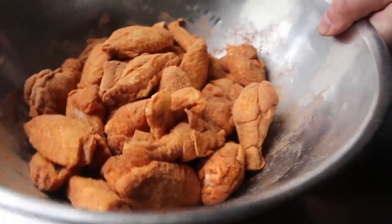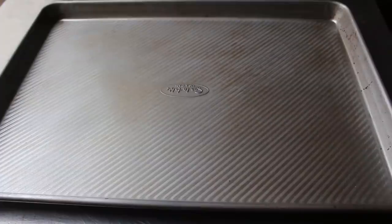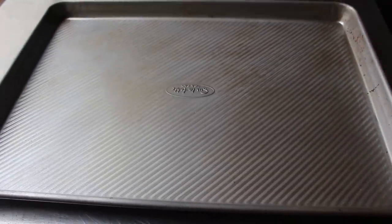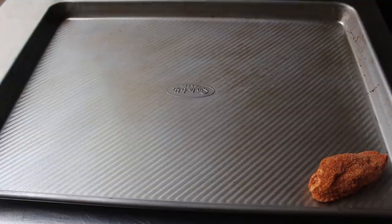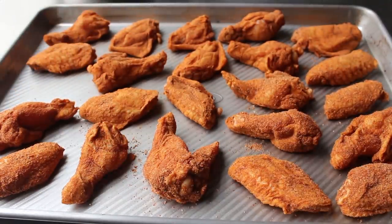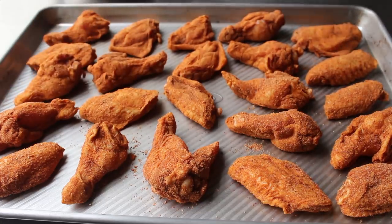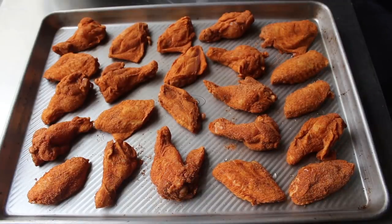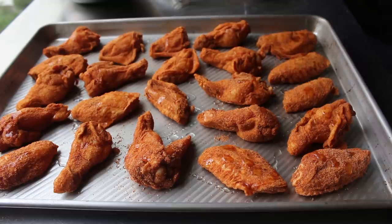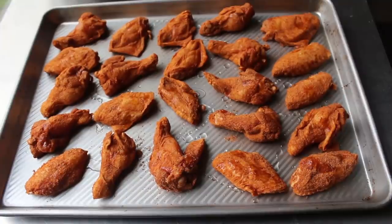Once that's set, transfer the wings onto a baking sheet. I decided to try one of these pans with a nonstick coating, but you can use a regular baking sheet lined with parchment or foil, or even a silpat. Place those down evenly spaced, not too close to each other. Then before we pop them in the oven, we'll drizzle over just a little bit of vegetable oil — literally just a few drops on each.